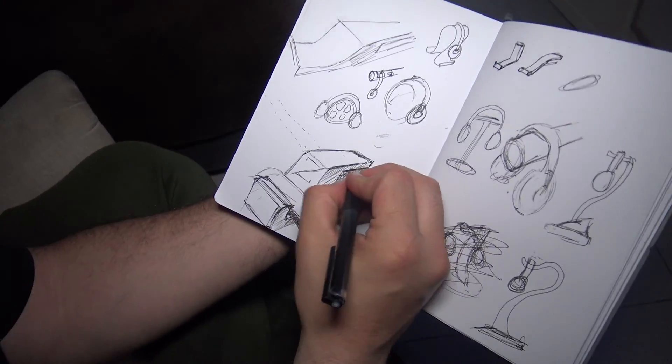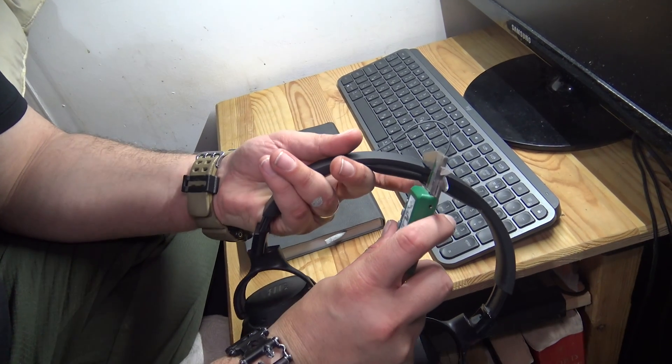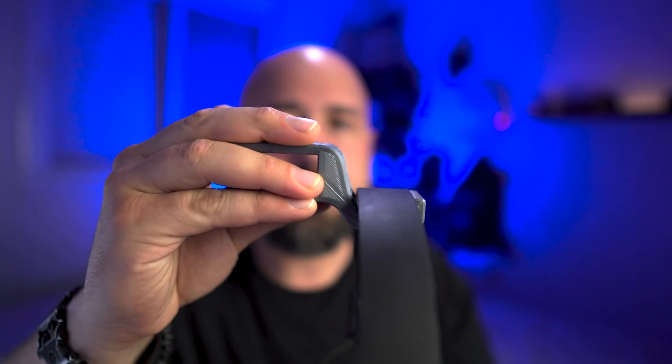Once we have our sketch done and our design planned out, the next step is getting down the right dimensions. For this, we're going to need a caliper — probably one of the most useful 3D printing accessories you can have if you're going to be modeling your own stuff. I left an affiliate link for an awesome caliper in the description. Using a caliper, I'm going to measure the height of the shelf and the width of the headband for the headphones to get the right dimensions, then jot it down next to the sketch.